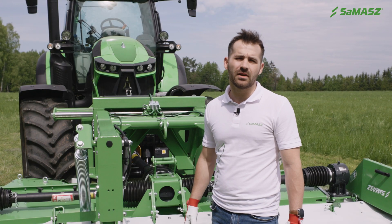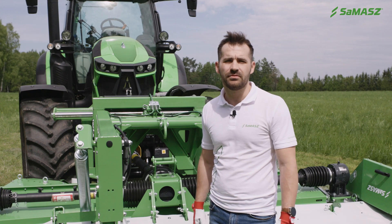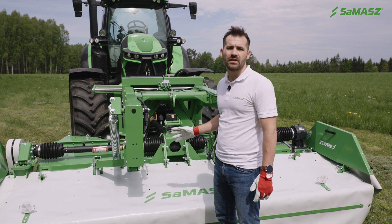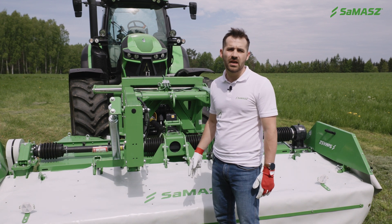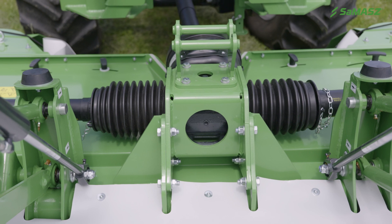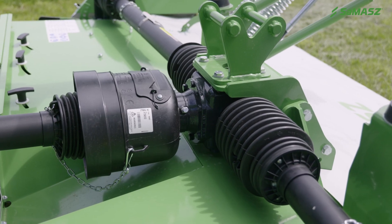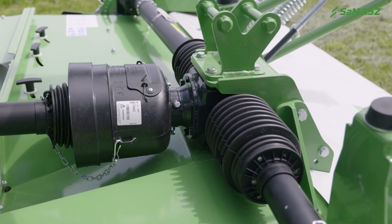Before first startup you need to check the direction of the tractor front PTO rotation. As a standard the mower is set for clockwise rotation. However, it can be changed by flipping this gearbox by 180 degrees. After that operation you need to remember to swap the breather with the drain plug in order to make sure that the breather is on the top of the gearbox.